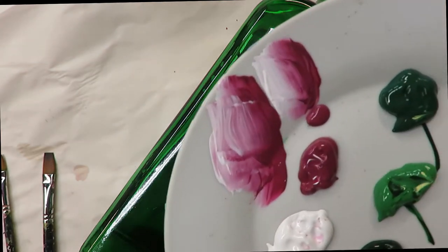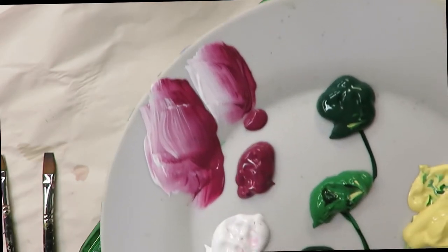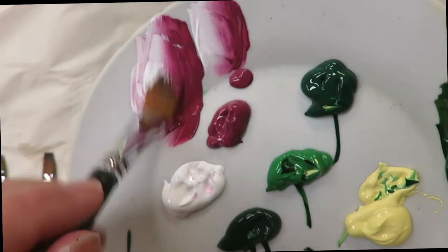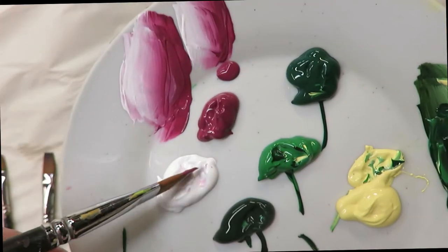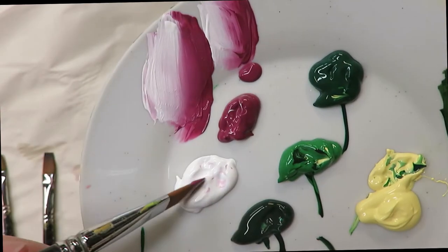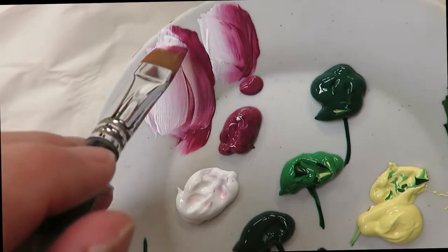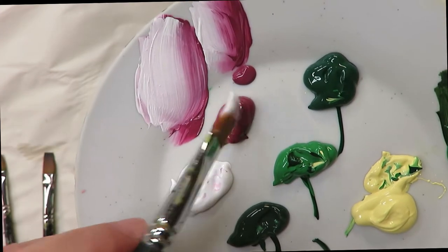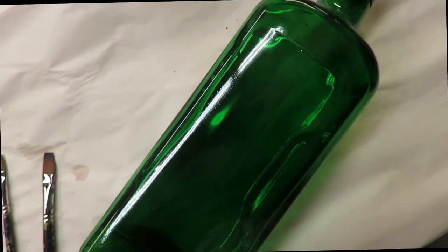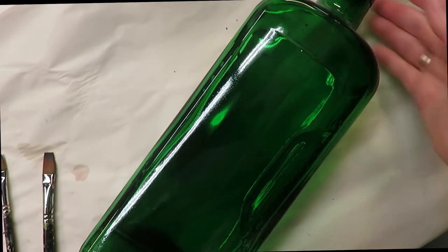I'm going to use the number 14 brush to begin. I'm going to stick one side into the thicket and one side into the tea berry, and do my blending strokes — just blend until you feel like you've got enough paint on your brush, because we want to make sure our design looks good.